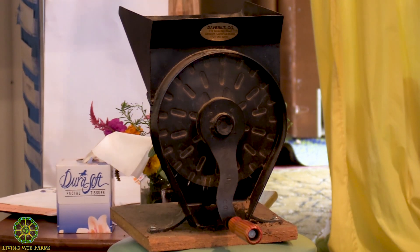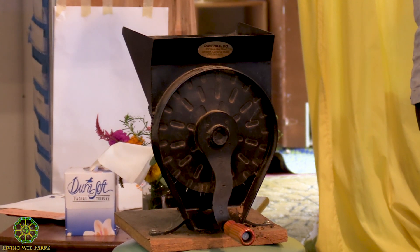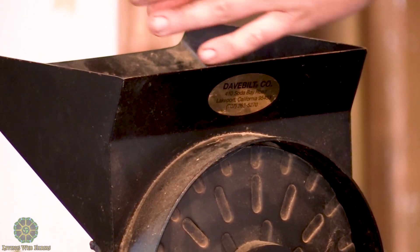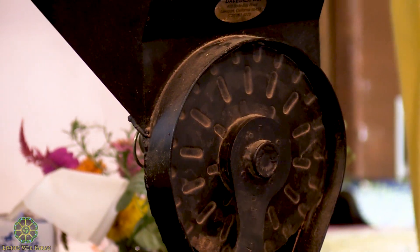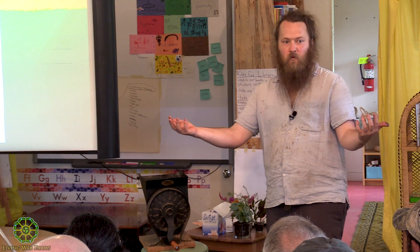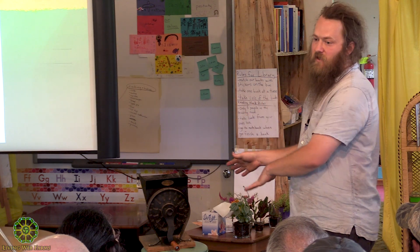I've processed over a thousand pounds of flour through this thing, as well as hazelnuts, and it's still totally fine. It's got a nice big hopper — you feed the nuts in, crank them through, and they pour out. I would not recommend this unless you're at the point where you're going to process a five-pound batch every week for the next two months — at that point, this is going to save you a lot of time.